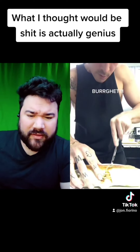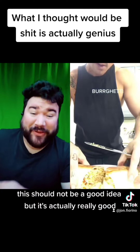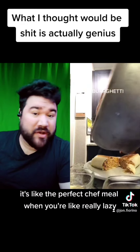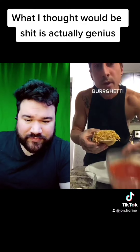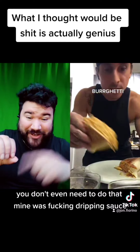Oh, it's perfect. This should not be a good idea, but it's actually really good — it's like the perfect chef meal when you're lazy and want something to eat. You can smother it with marinara. You don't even need to do that. Just put the cheese on top. Mine was dripping sauce.